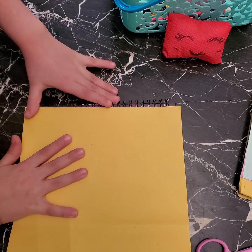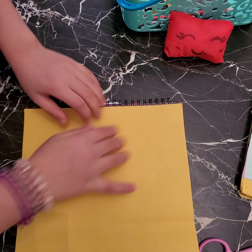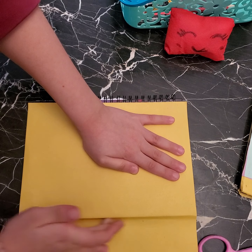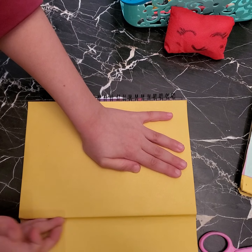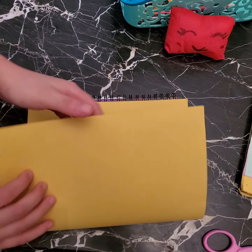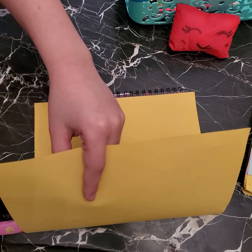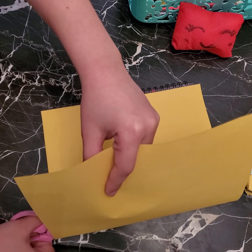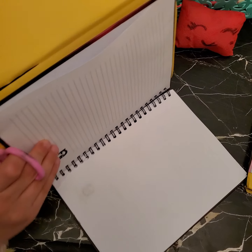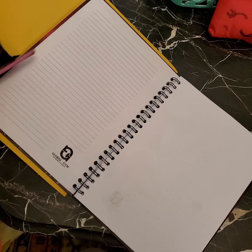I already put glue on the notebook so it's fine. Here we go. I'm going to cut to the end. It's okay if it's not even because we're going to work on it. I just opened this notebook.